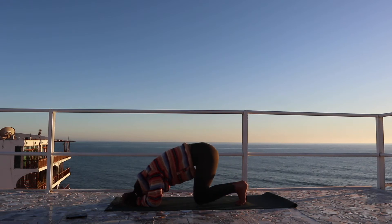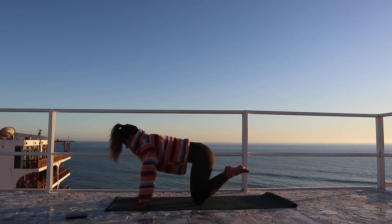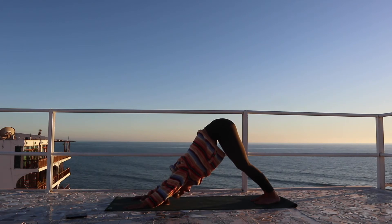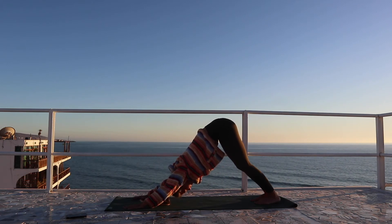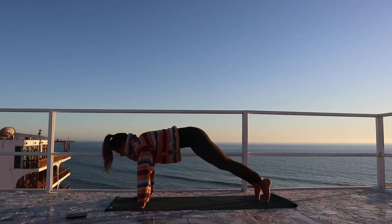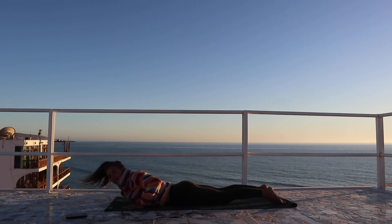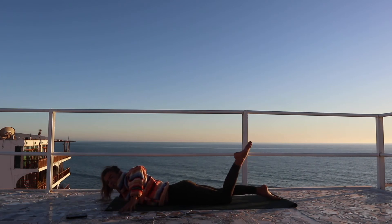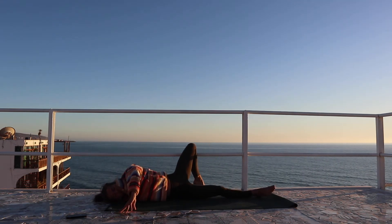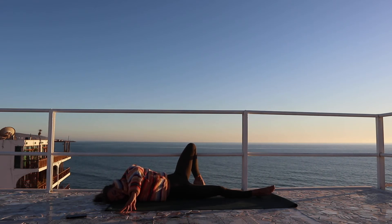And then releasing the knees down, walking the hands up onto all fours. Tuck the toes, send the hips back to the downward facing dog. Breathe in and breathe out. Shift forward, high plank. Lowering all the way down to the belly, and extending the right arm out to the side. High onto the left fingertips, draw the left heel in towards the glute, and rolling over onto the right shoulder.